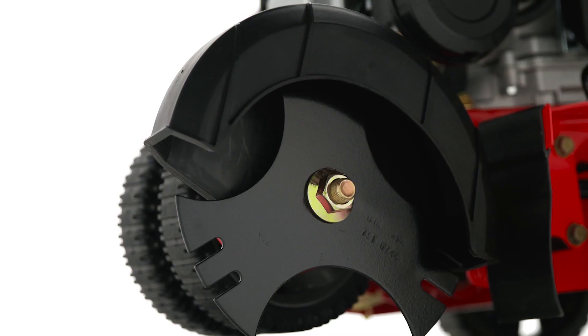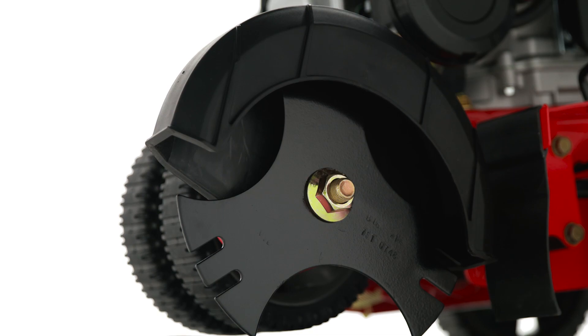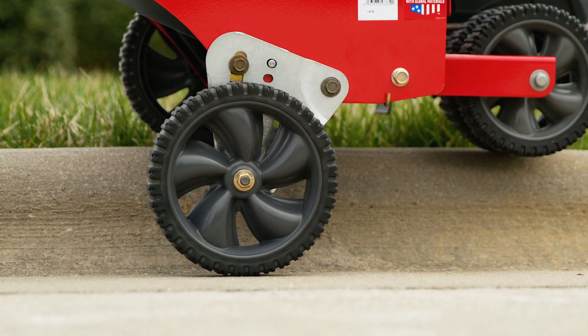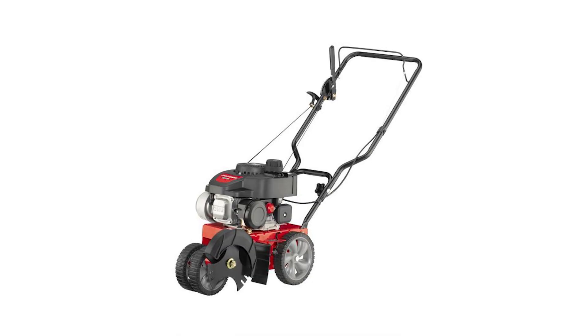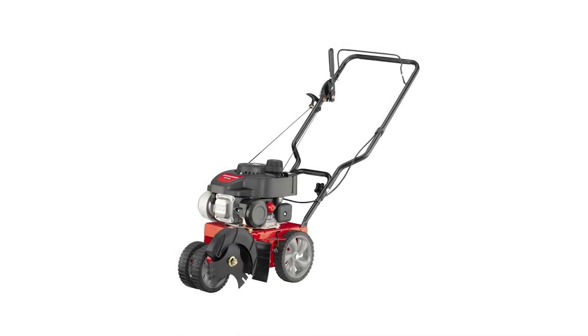It's fitted with a 9-inch tri-tip blade for precise cutting, while unique curb-hop wheels drop to easily edge along curbs and other tough areas. Give your lawn a finished look with the Craftsman Lawn Edger.